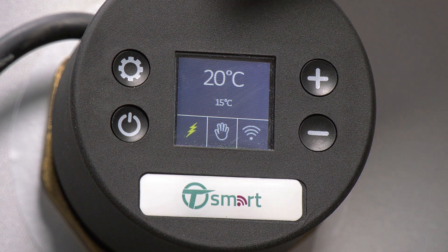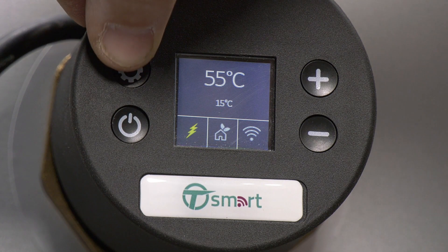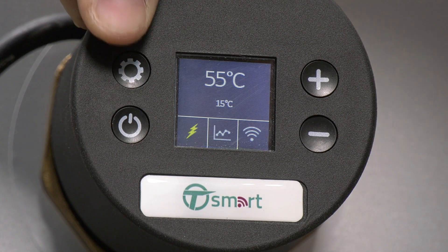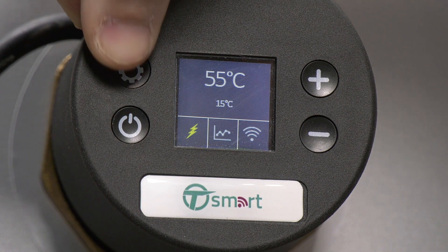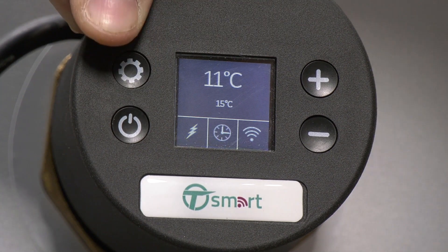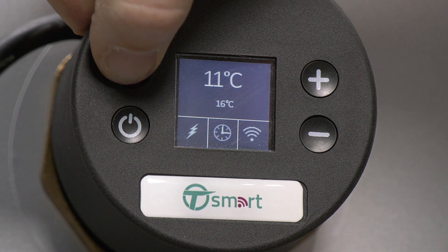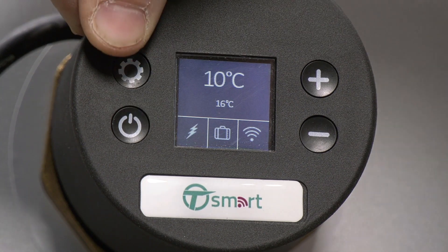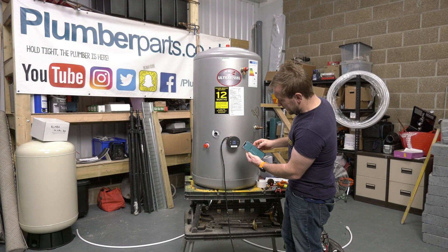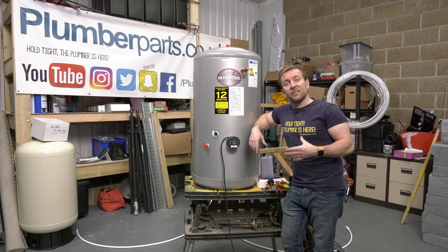There are five different operating modes. Manual allows you to set a desired water temperature between 10 and 70°C using the plus and minus buttons. Eco keeps the water temperature at 55°C. Smart mode enables the water heater to learn your hot water consumption habits and adjust heating to your needs, so hot water is available when you need it with energy savings. Timer mode allows you to program the water heater in line with your needs — the water temperature can be set hourly, daily, and weekly and saved as a personalised plan via the mobile app. Finally, travel mode sets the water temperature to 10°C to prevent freezing.